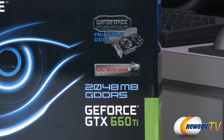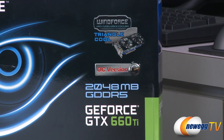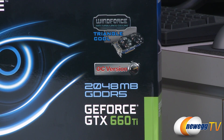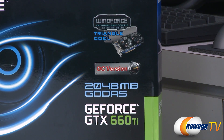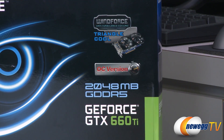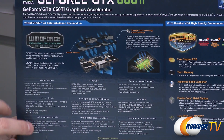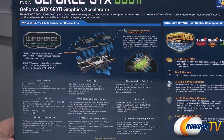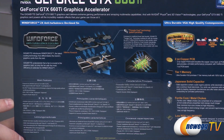You get 2048 megabytes of GDDR5, so that's your memory frame buffer. You get 6.0 gigabits per second memory data rate effective. You also get a 192-bit memory bus, and that's one of the most significant differences between the 660 Ti and the 670 — the memory bus. You get three 64-bit controllers with the 660 Ti, and four 64-bit controllers with the 670. Apart from that, a lot of the specs are shared, including the GPU, which is the GK104 28-nanometer GPU.